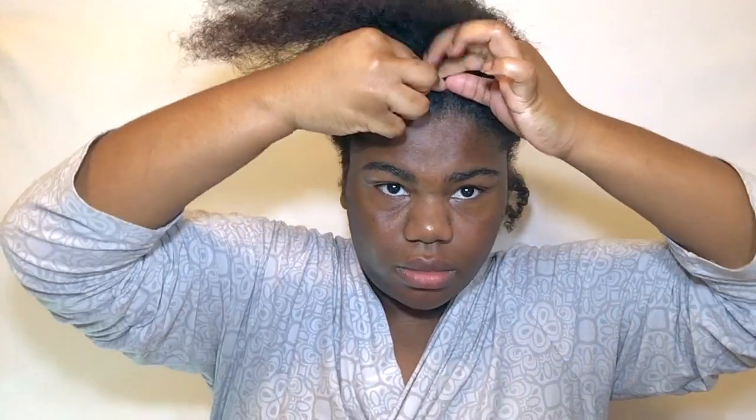Y'all know I cannot braid to save my life, but I can flat twist — so I'm going to flat twist this section going back. My face looked like that because I was really concentrating. I did this flat twist like three times because it wasn't tight enough — I was not about to have Beyoncé sue me because my flex wasn't right.